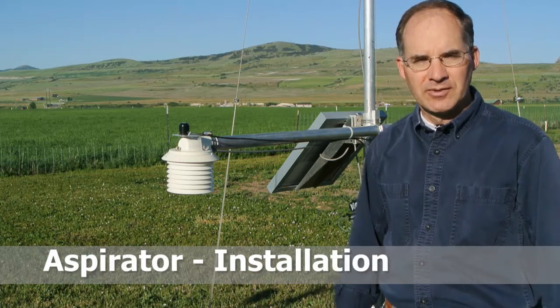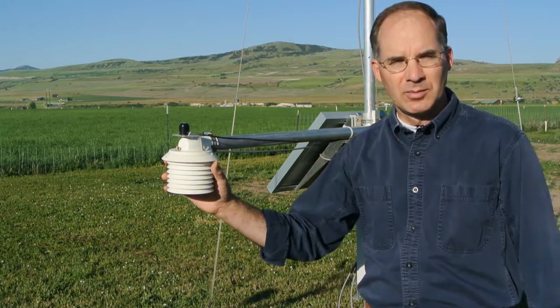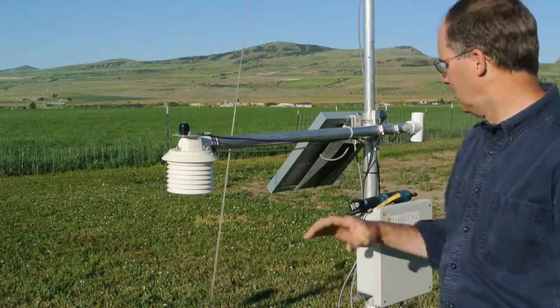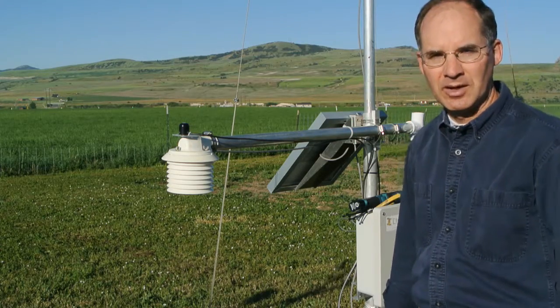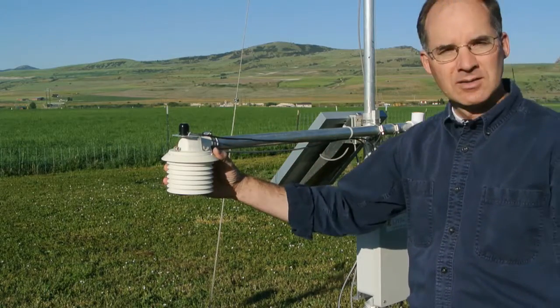This particular weather station has been in the field for about two years, operating with a simple temperature, pressure, and humidity sensor. We have a solar sensor on top, the control module, and the standard T installed on the end of the pipe. We'll be disassembling the radiation shield and installing new components.